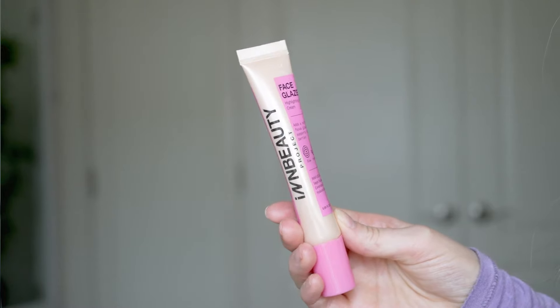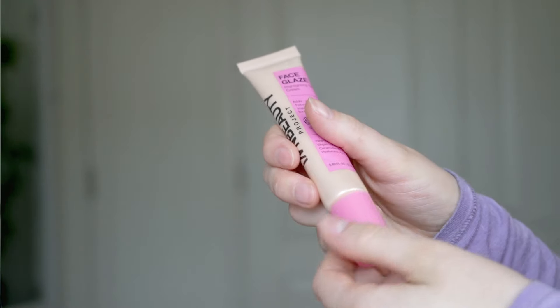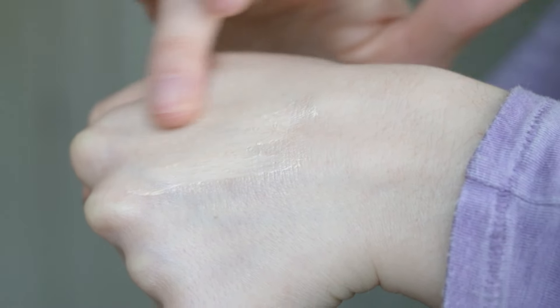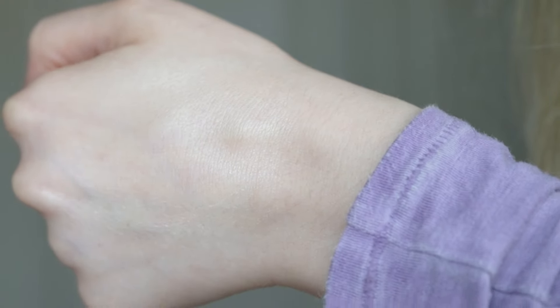It's described as a highlighting gel cream infused with ceramides, squalane, and hyaluronic acid that can be used in multiple ways to give your skin a gorgeous soft-focus glow. It's supposed to be a combination of skincare and makeup in one — a skin-makeup hybrid. It promises a soft-focus glow without flakiness or chunky glitters of traditional highlighters, with a unique jelly texture that melts into the skin. It has a champagne tone, is sheer and buildable, and works for all skin tones.